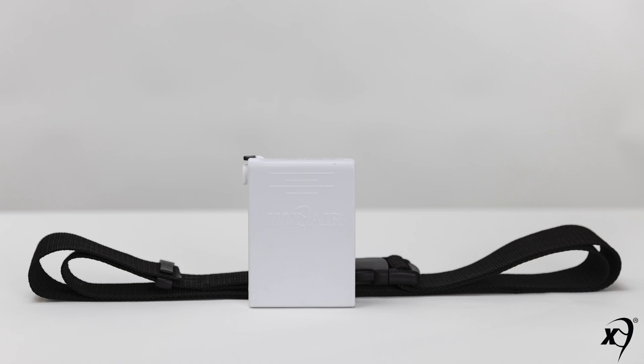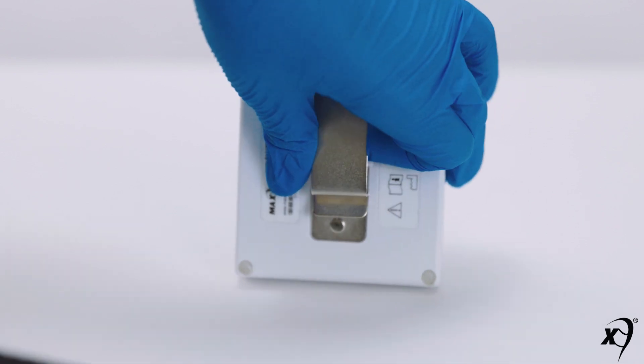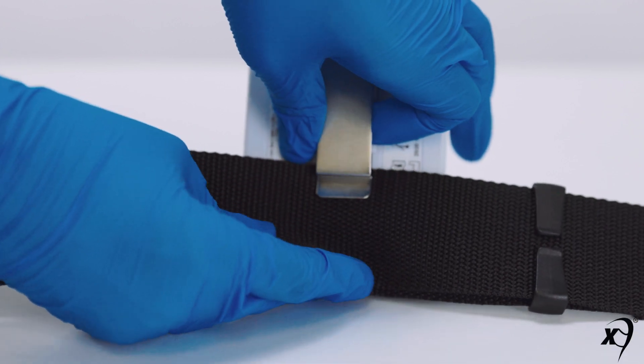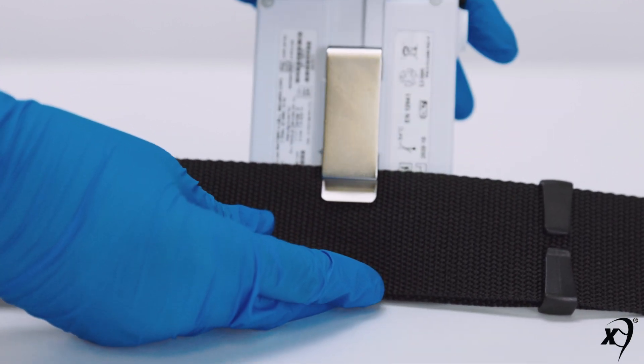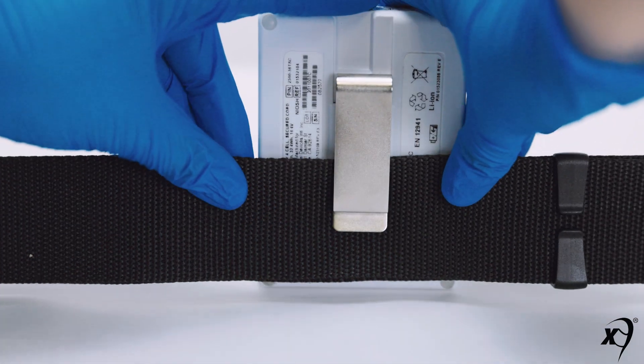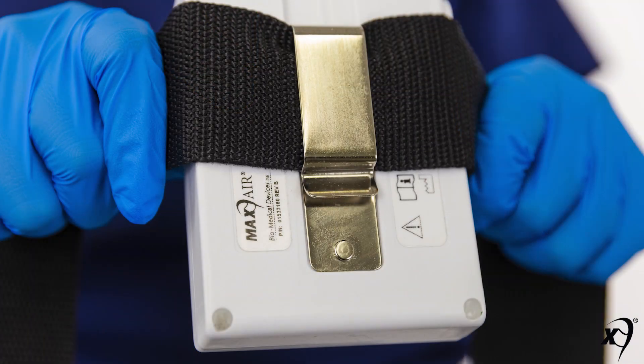For use, a fully charged battery should be assembled to a Max Air battery belt. To assemble, lift the clip detent and slide the double layer of belt up to the top of the clip. To ensure the belt is fully in place, the clip detent will sit against the battery.